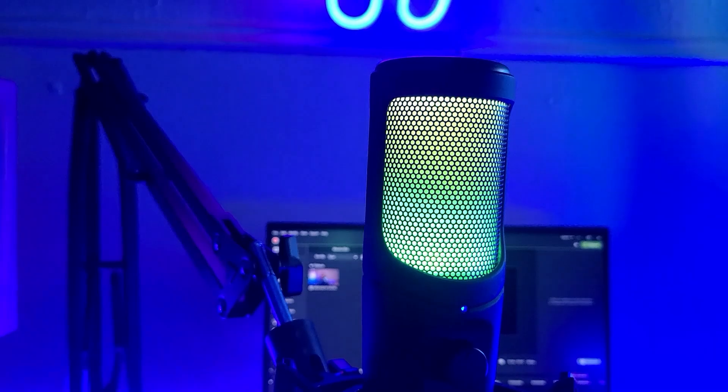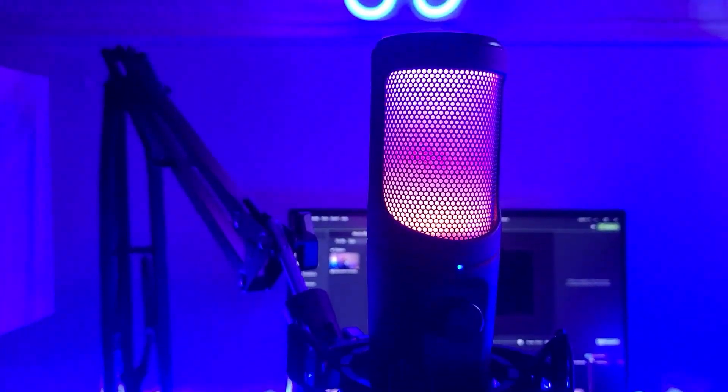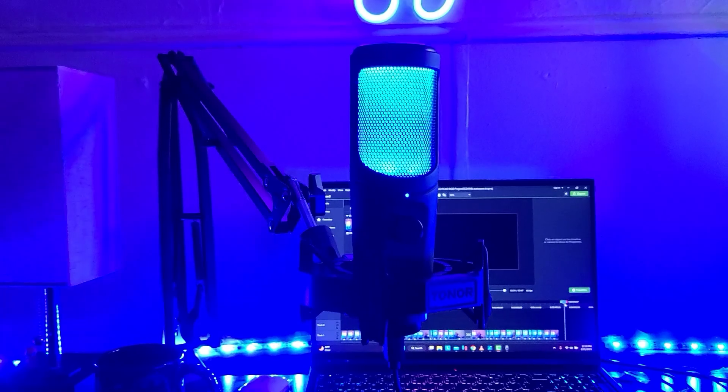If you're live streaming on Twitch and you have a gaming setup with an RGB keyboard and lights, this microphone is going to fit in perfectly.